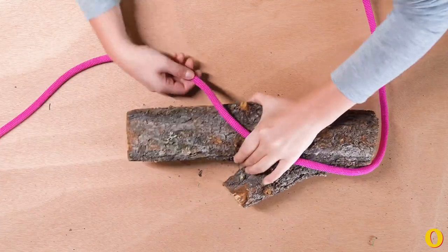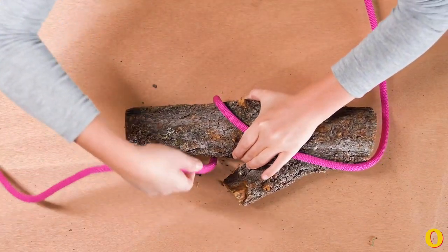The clove hitch is a great knot to use to connect your rope to a stationary object like a fence or a post.